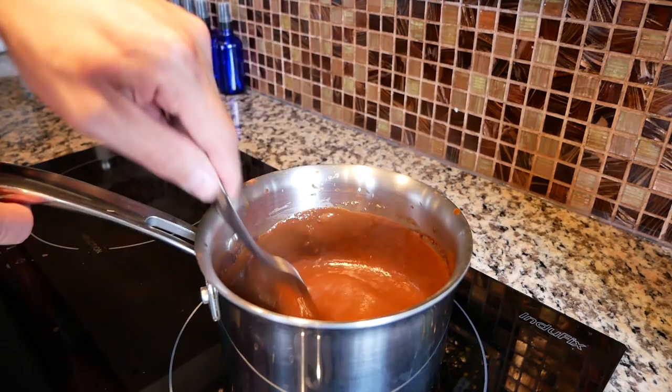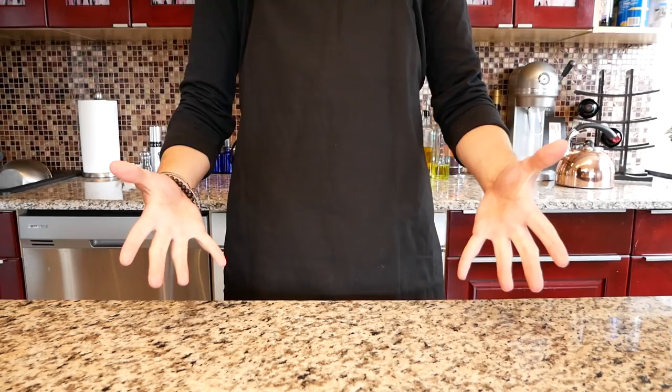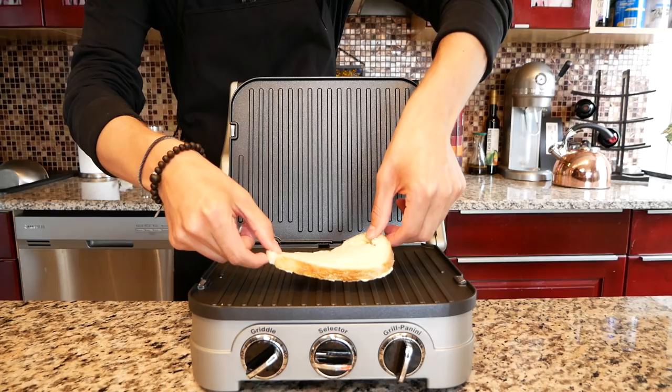Realize that you don't have a portable burner and break Babish style for just a second. Cook your sauce on medium-low heat for 15 minutes, salt and pepper and cook for an additional minute. Babish style re-engage. Do the panini clap and let's assemble.